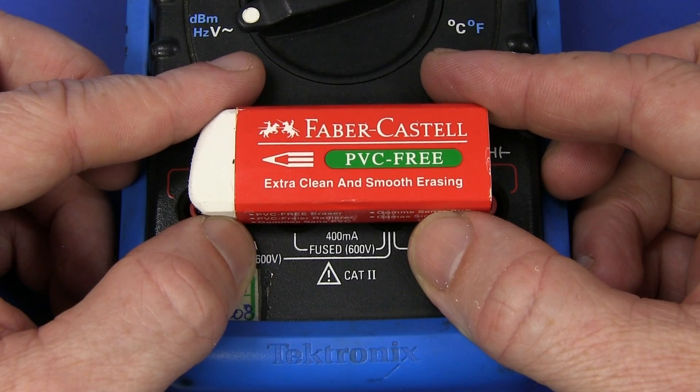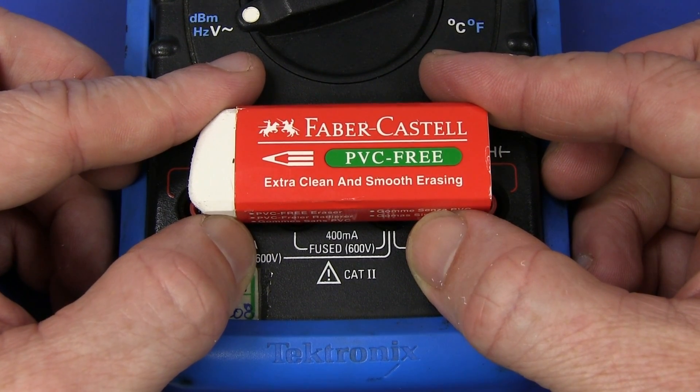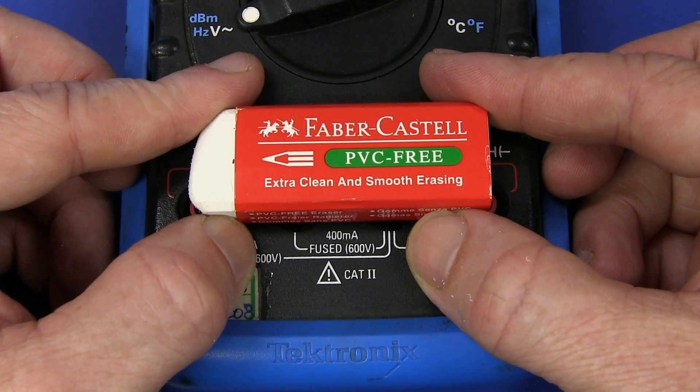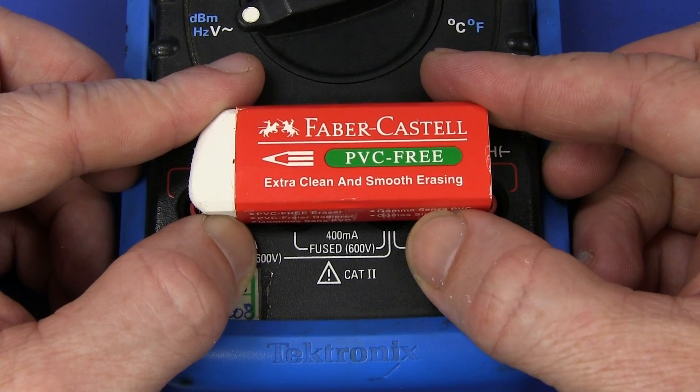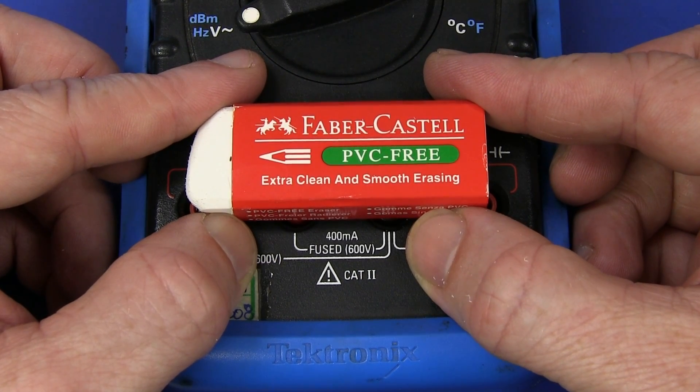So I hope you found that short tech tip useful. There are chemical ways to do it — Goo Gone, for example, is a popular one in the US, but I don't think you can get that here in Australia. And, well, I mean everyone's got a couple of plastic erasers lying around. Catch you next time.